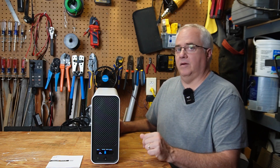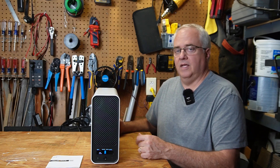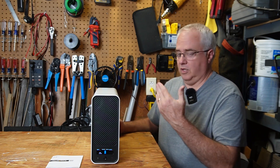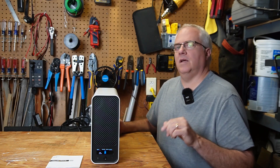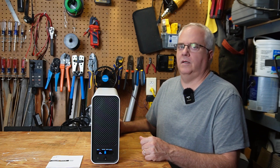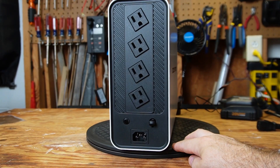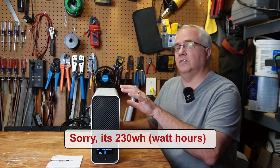Also, lead-acid batteries can only be discharged down to 50% before they start damaging the batteries if you go below 50%. But lithium-ion phosphate batteries can be used all the way down to zero without any damage at all. This UPS is a 1,000 volt-amp or 800-watt UPS with four outlets, and all four outlets have surge protection and battery backup protection. GoldenMate does make a version of this with eight outlets on the back.